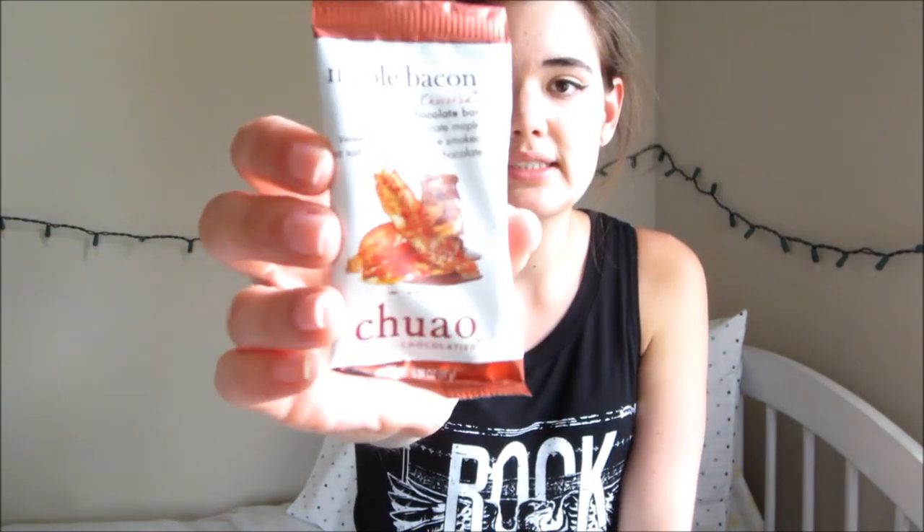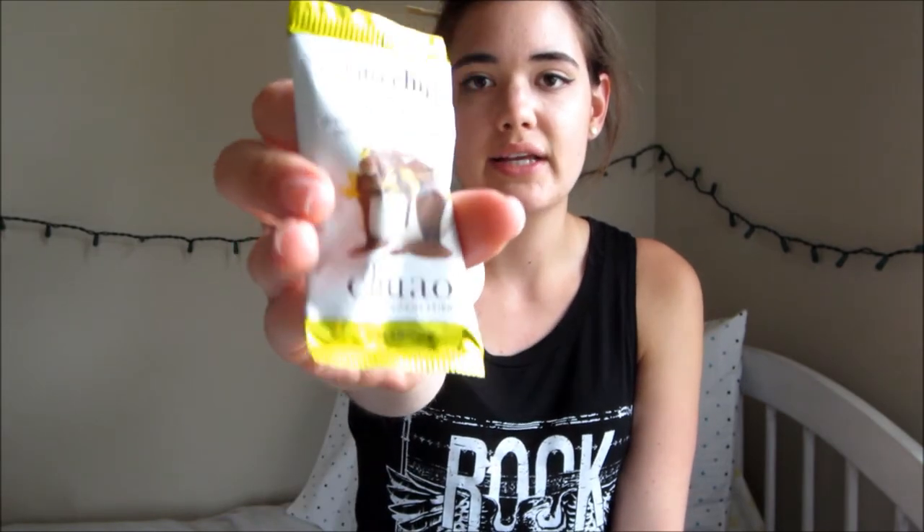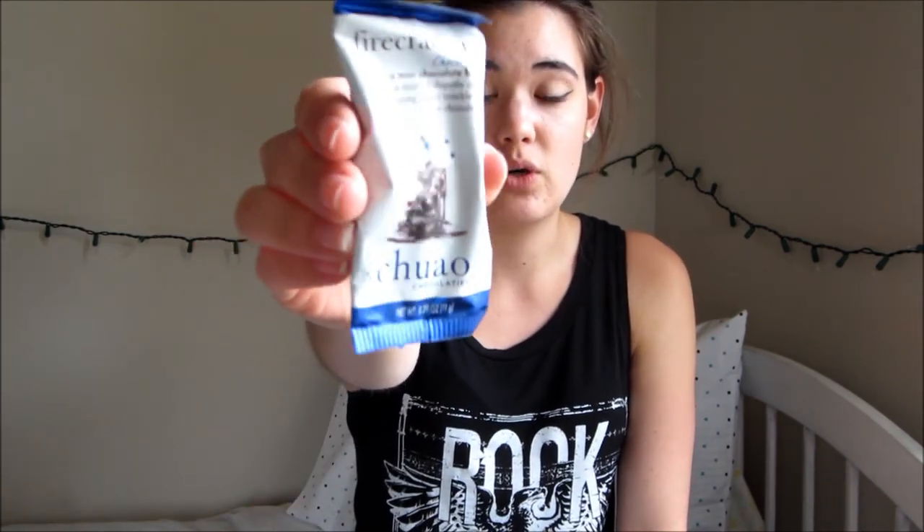Next we're going to try — I don't know how to pronounce this — Chuao Chocolatier. So this first one is the maple bacon mini chocolate bar. Little chocolate samples. The second one is a potato chip. These are all the same brand — they're all single miniature chocolates. And then the last one is a firecracker chocolate. I'm going to save that one for last. First one we're going to try is the maple bacon.